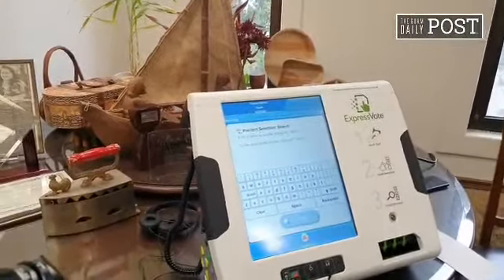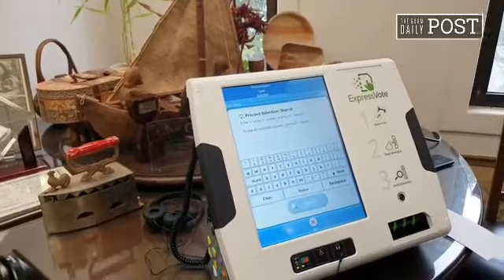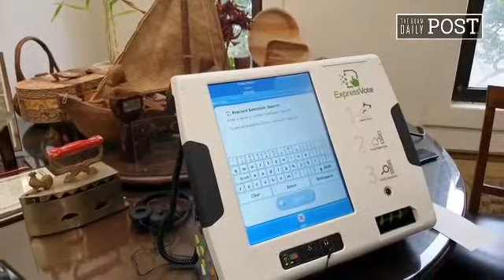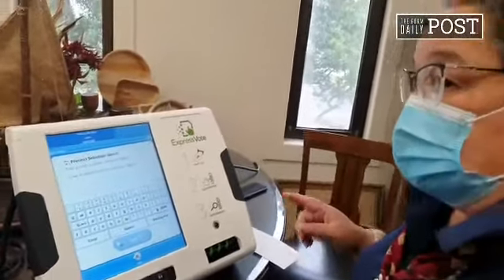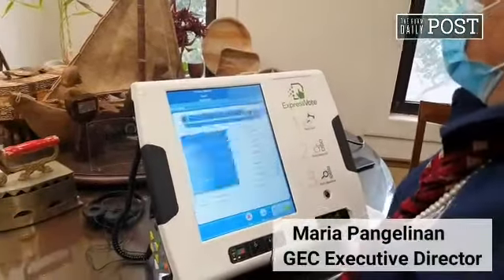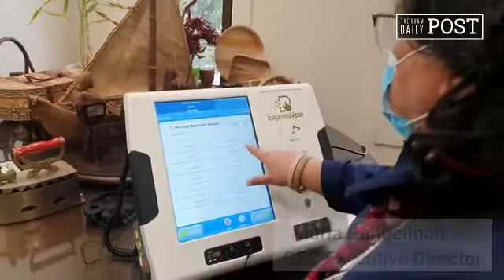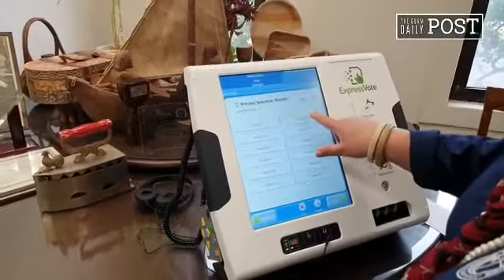Read with me. Now she'll have to select what precinct she wants to vote in. Our election officials will select the precinct. Just hit search — you just use your finger. And then you've got a menu there. I'm going to vote in precinct 10A.